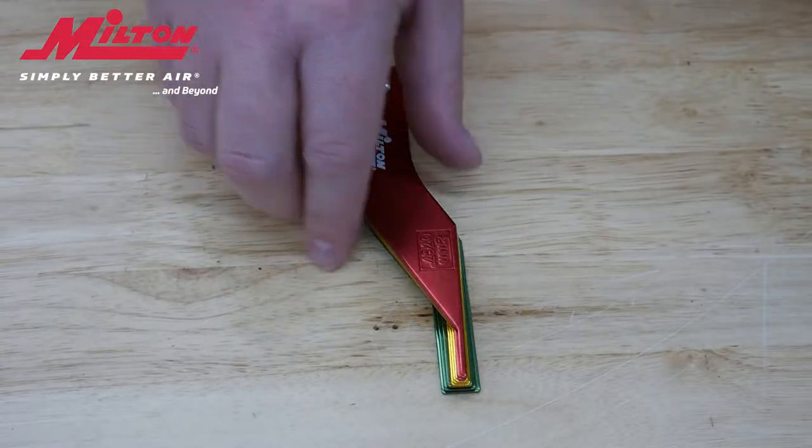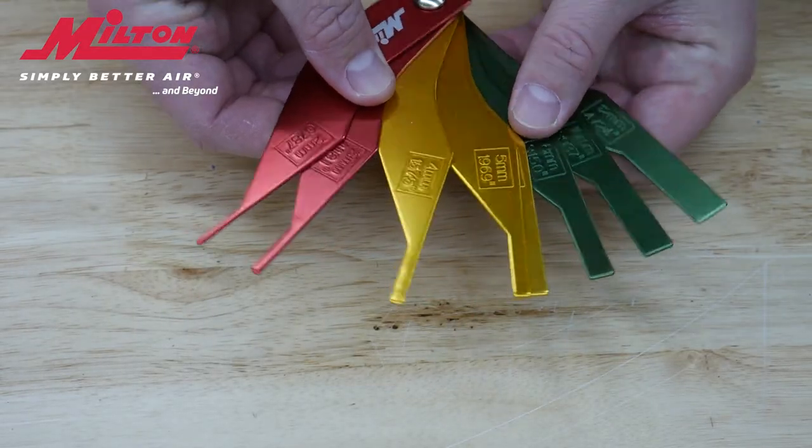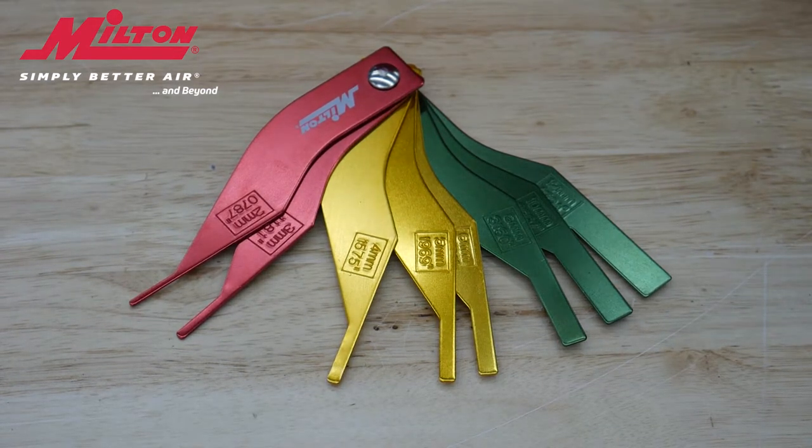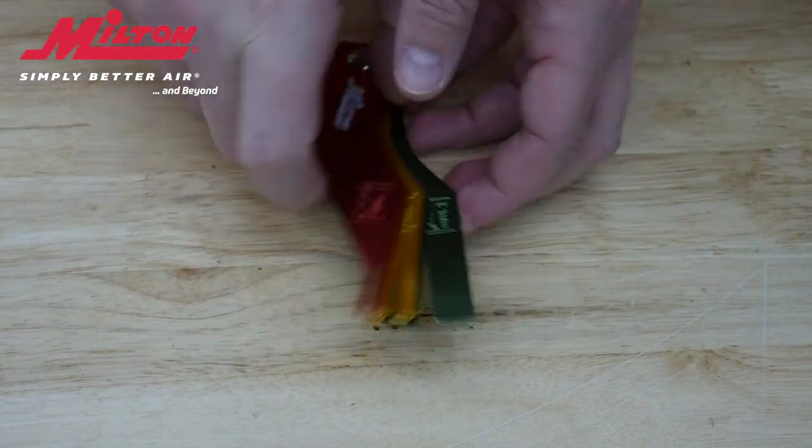Milton Industries offers the 942 model, which is an eight-piece color-coded manual brake pad gauge that may look familiar to some of you. This style of brake pad gauge is easy to understand and has been the standard in the repair industry for many years.